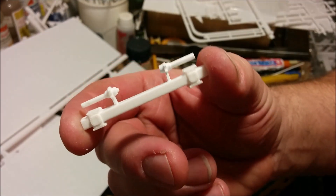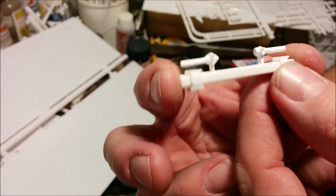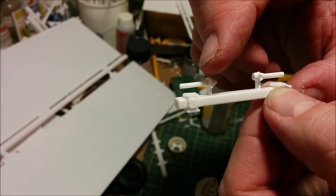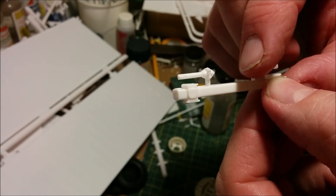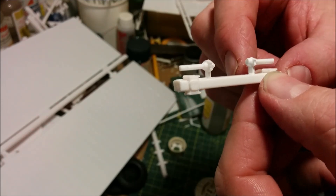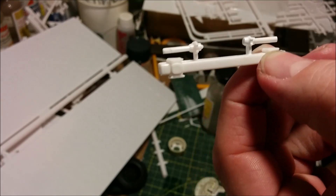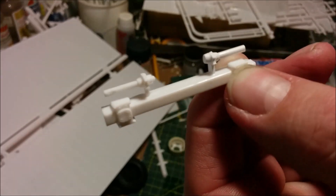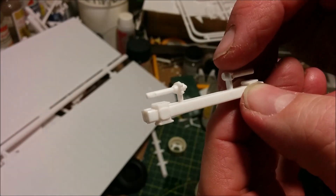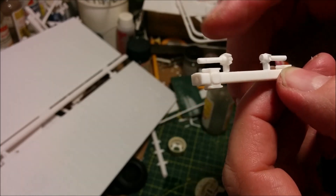Another bit of corrective surgery was this part here — and this wasn't AMT's fault. This is the part as it came out of the box; this whole piece had snapped off and it wasn't even inside the bag. With a little bit of scrap styrene from the hobby bench I managed to basically copy this part back on. This is the axle and the brake chambers go here and here.